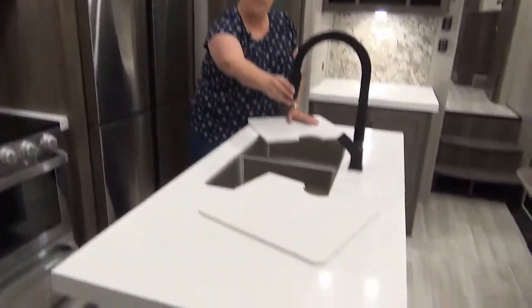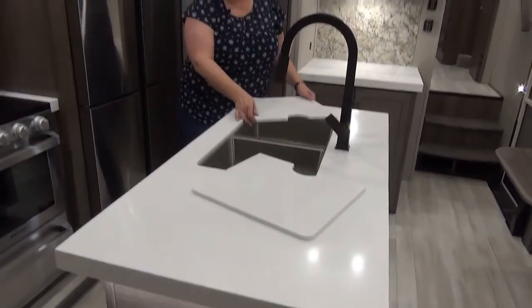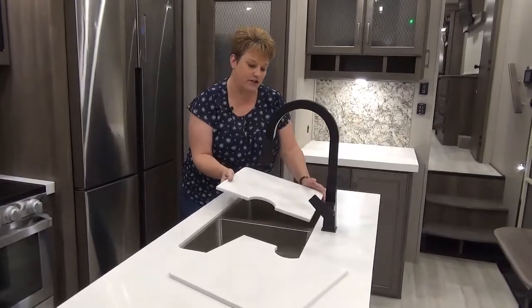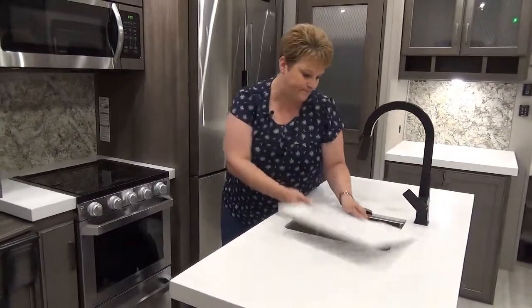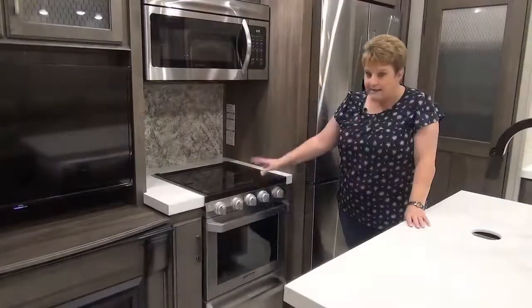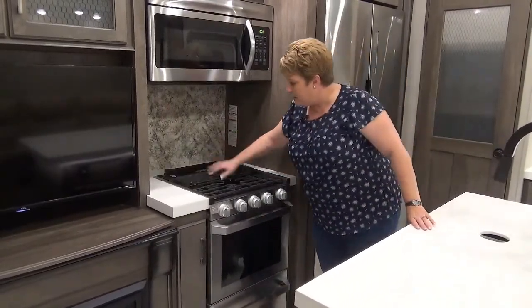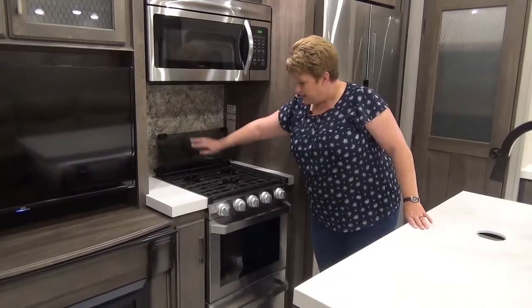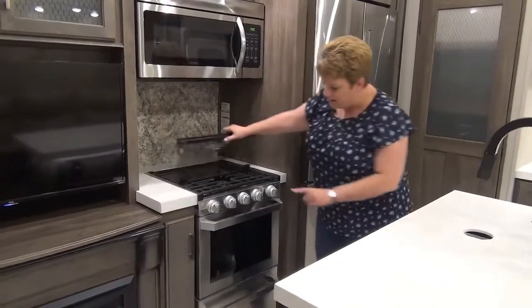The island kitchen features a double stainless steel sink with an upgraded residential pull-out faucet and solid surface sink covers that provide extra counter space when you're not using the sink. There's also a stainless steel Furrion stove with a three-burner cooktop and a glass cover that's convenient to use as a backsplash when cooking, plus an oven and a drawer below.